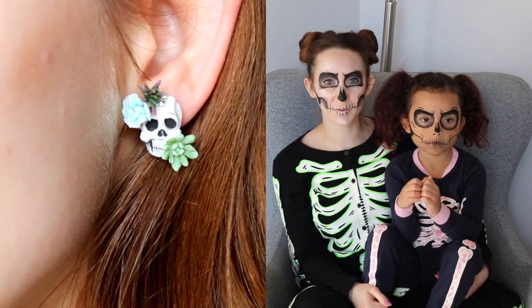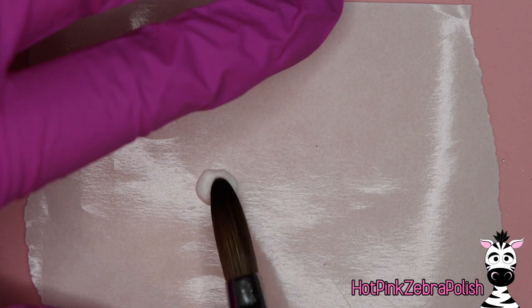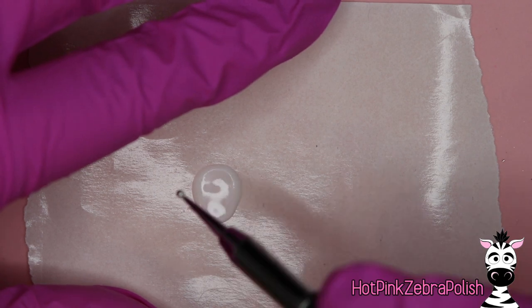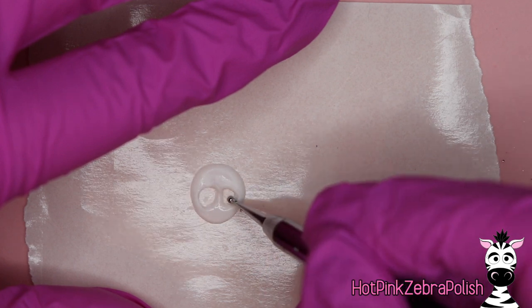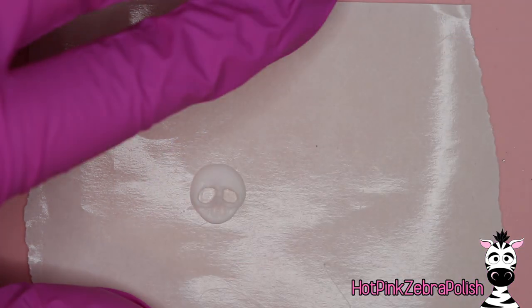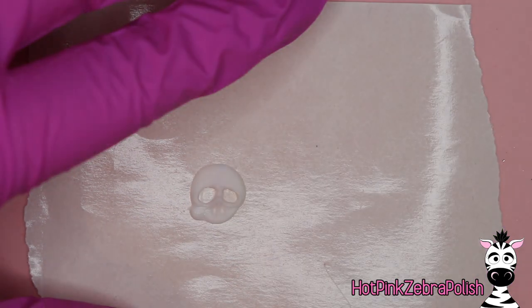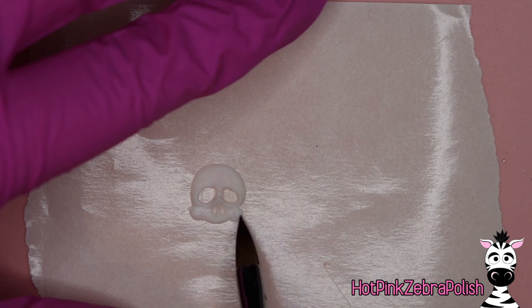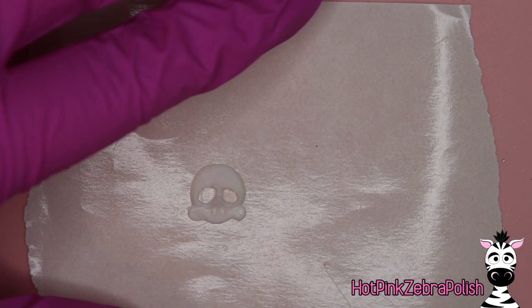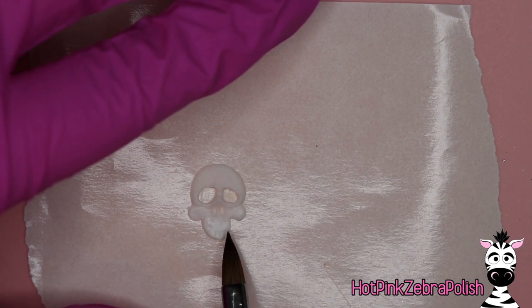Everything is sculpted — the skull is sculpted, the succulents are sculpted. Don't forget to click subscribe for my future videos. We're going to begin by creating our skull. Really keep in mind how big it is compared to how big you want it to be when it's in your ear. I used to make a lot of jewelry with polymer clay and it was really easy to make them too big, where they would end up poking my cheek.